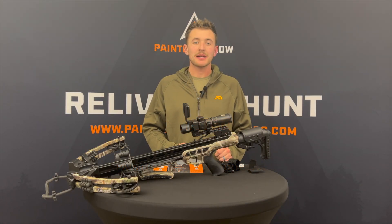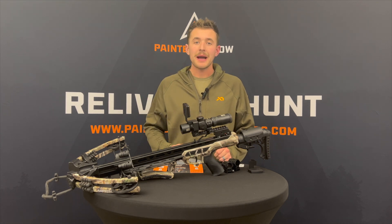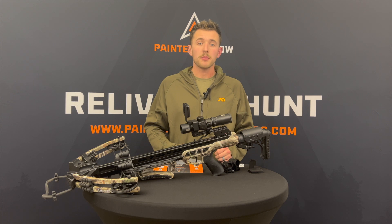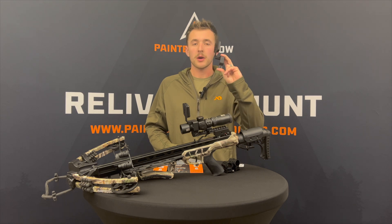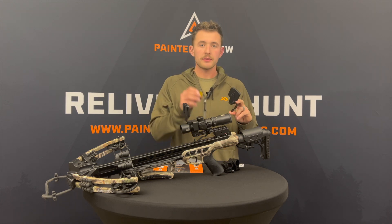Hey everybody, this is Nate Hicks here with Painted Arrow Outdoors, and today I want to talk to you about the MagPro X. The MagPro X is a magnetic smartphone mount for your crossbow. The MagPro X is made of 100% carbon fiber, it's backed by a full lifetime warranty, and it weighs about four ounces.